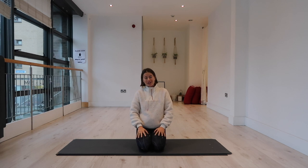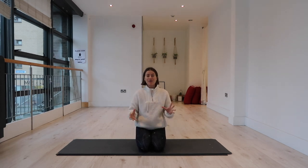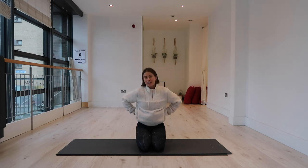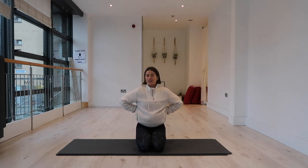Hello everyone and welcome to today's Vinyasa Flow class. Today we're going to be focusing on our hips and our side body — two areas in the body that I love to work on. I feel like we don't give them enough time in general.